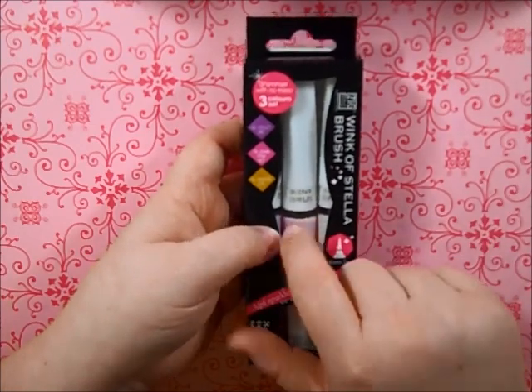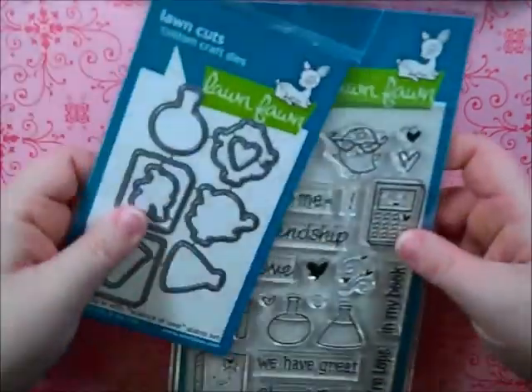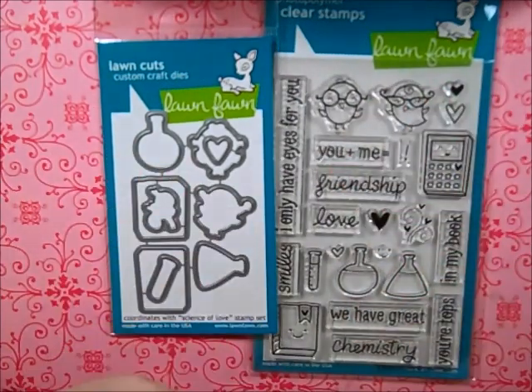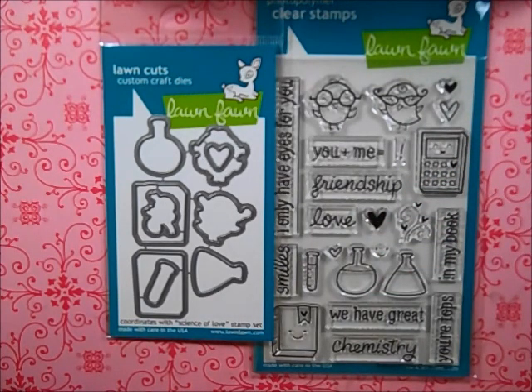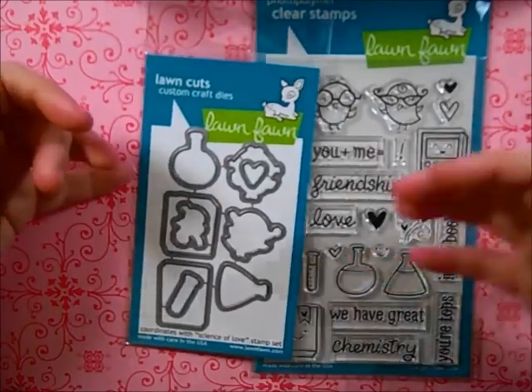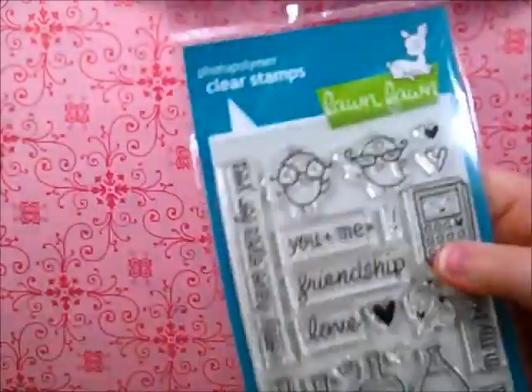I also picked up the Science of Love stamp set from Lawn Fawn and the matching die. I thought it was just really cute and very versatile. I tried to go carefully on my Valentine's Day stamps because I've got quite a few Halloween and Christmas ones that I'll probably never touch again, so I wanted ones I could use over and over — and this was one of those stamp sets.